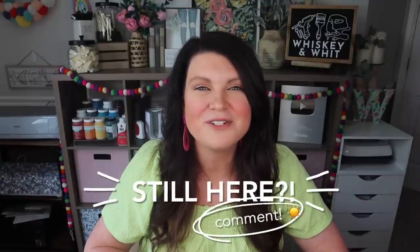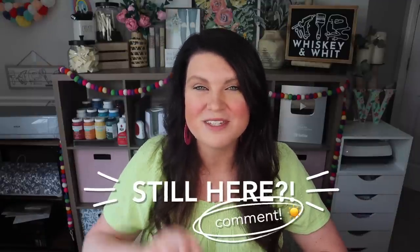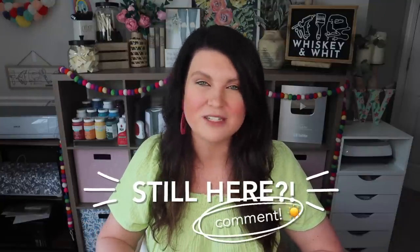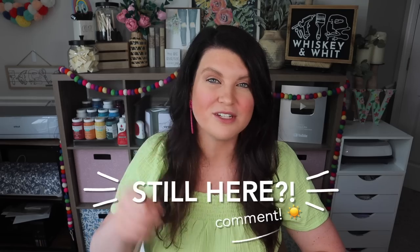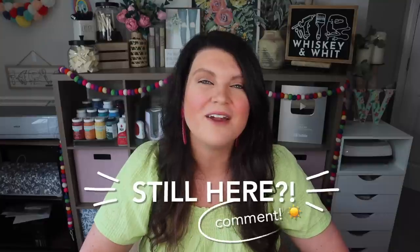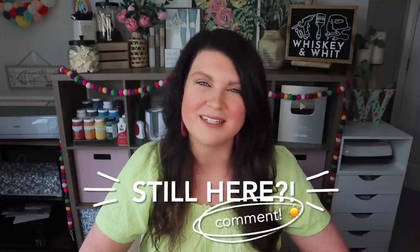Hey craft buddy, if you're still with me in this mega video today, will you head down to the comments and leave me a little sun emoji? That just lets me know how long you've made it through the video, and I appreciate the support because it helps out my channel. Also hit thumbs up while you're down there — that also helps my channel so much. Let's get into the next project.